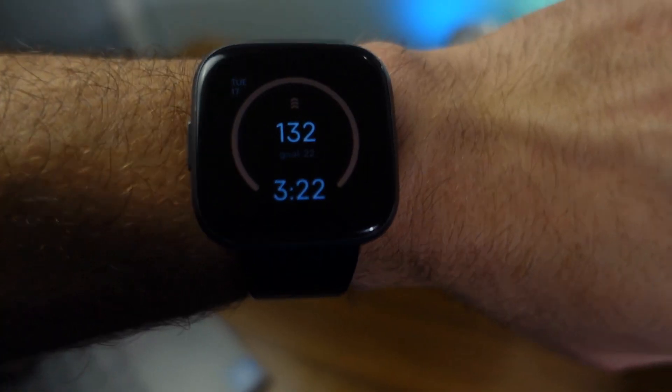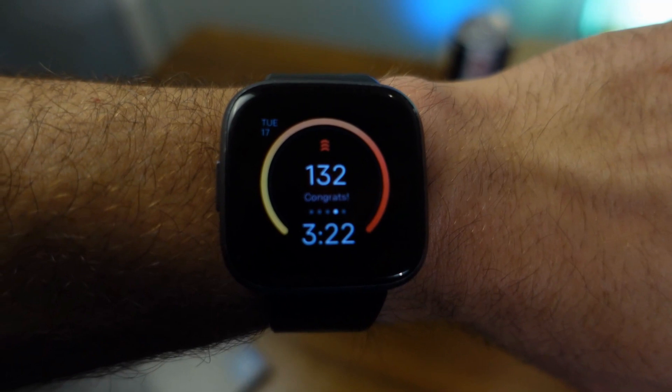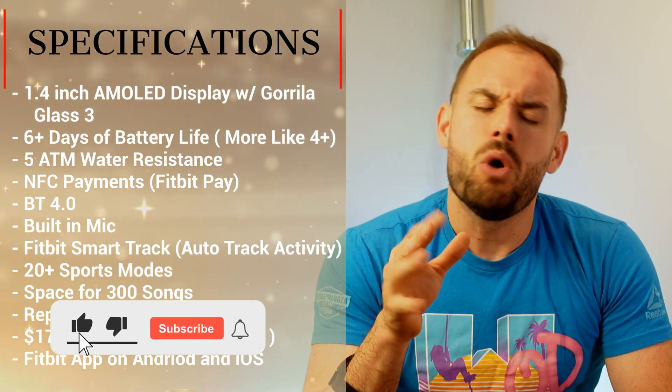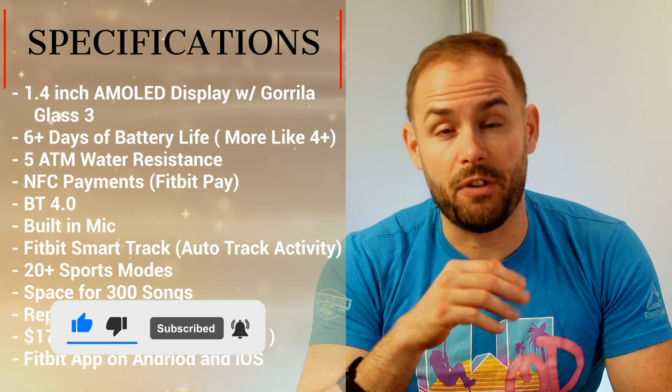If you want to drain that battery life a little bit — talking about battery life, it says it gets up to six-plus days, but if you have good screen brightness and you're turning on all the fitness metrics, we're talking about a little over four days.